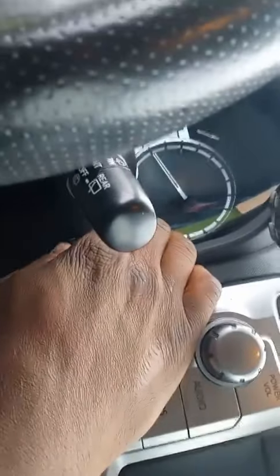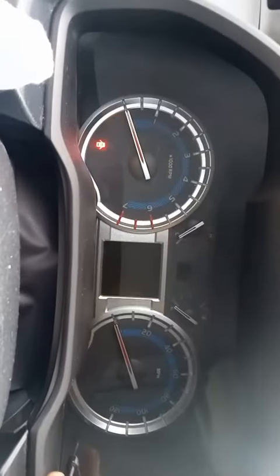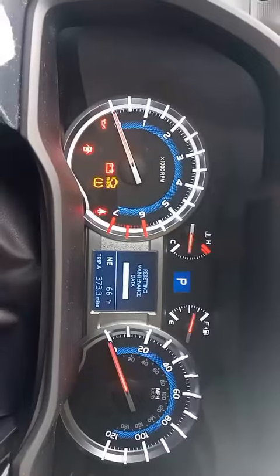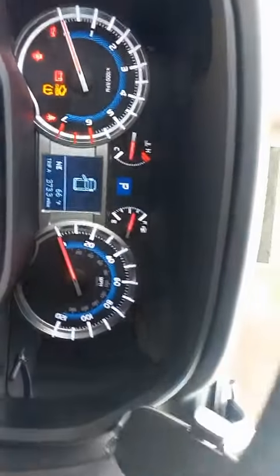While holding the odometer button, press the crank button twice to go to accessories mode. When you do that, you'll see the reset maintenance data screen — voila! Take your finger off the button once it loads.